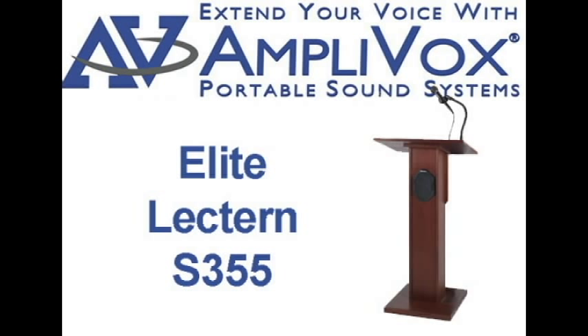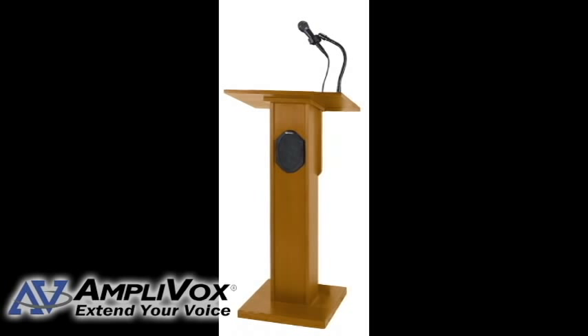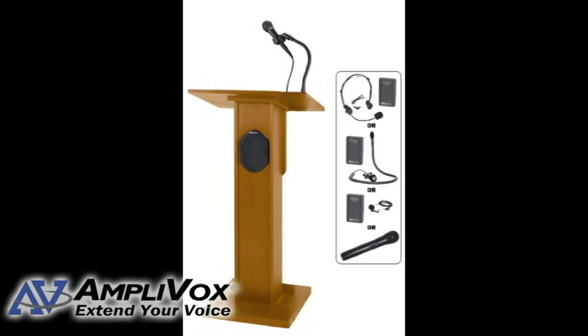The Elite Solid Hardwood Lectern Stand S355 is beautifully enhanced with multiple coats of durable, clear lacquer that preserve the natural wood and enrich the grain. Both slender and lightweight, with easy-to-move glides, this lectern is extremely portable.